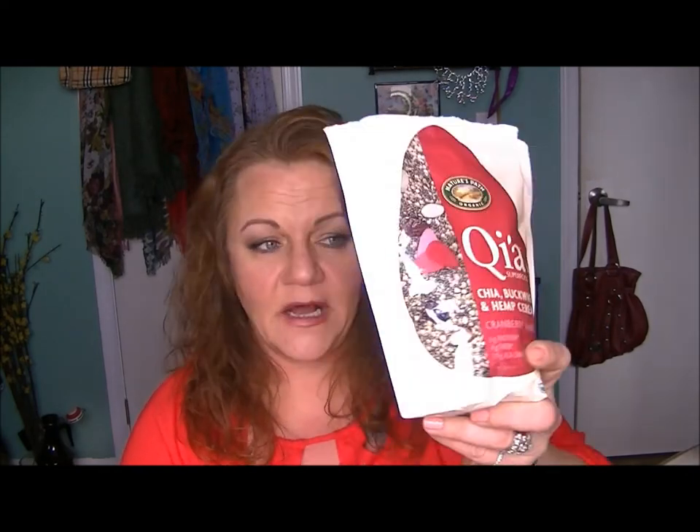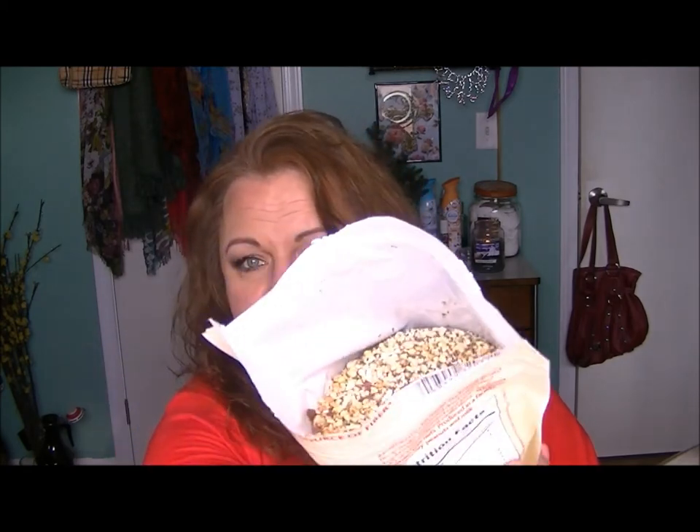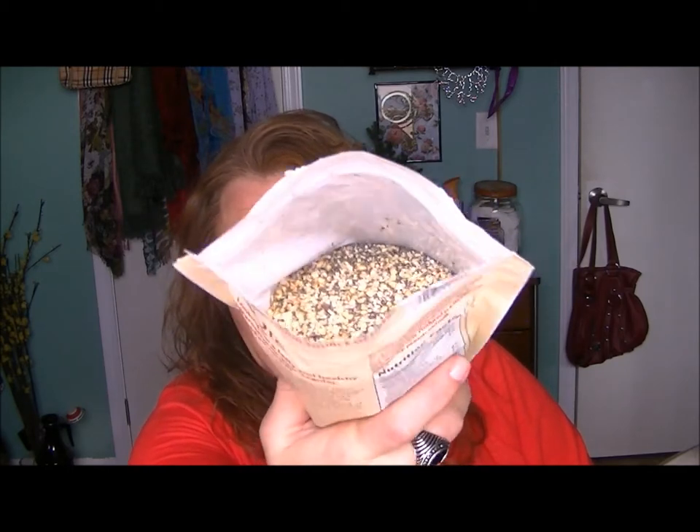Is it a slimy vegetable? It doesn't bother me. Really, really yummy stuff. You can get this at Costco, at a lot of health food stores, and obviously online. It's called QIA — Q-I-A. You wouldn't think this would be good, but it is just so good. All of that stuff puffs up and the cranberries get soft — big old dried cranberries. About 15 to 20 minutes after you eat it, you can feel the energy kicking in. I highly suggest it to anybody. It's very, very good stuff, and good for you too.